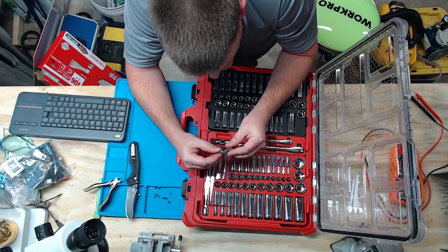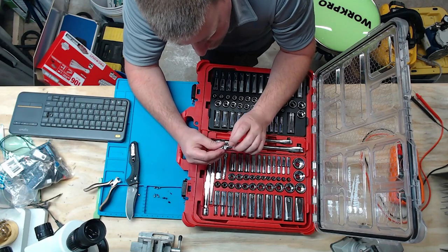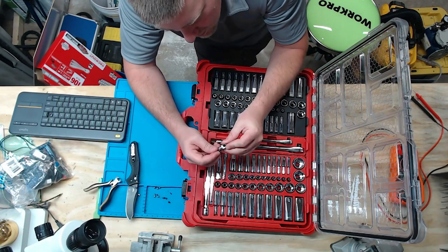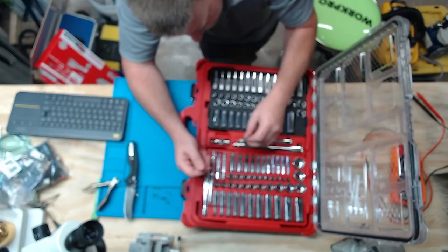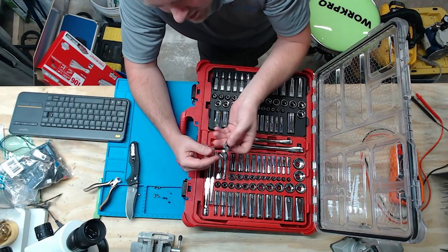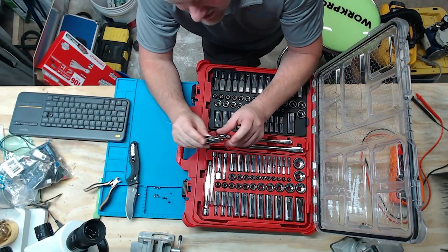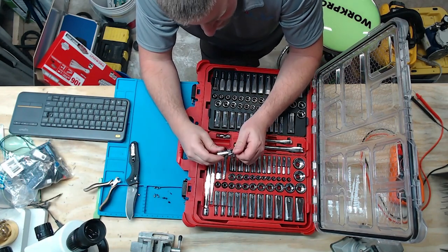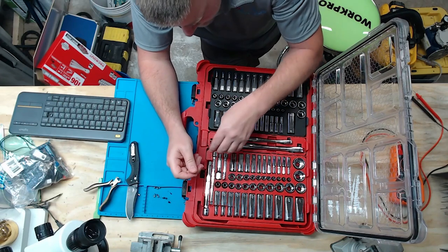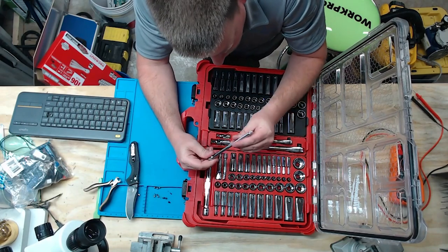Speaking of that, these universal joints — the pins are blunted and staked to hold them in. These ones here actually don't flop around; there's a good amount of resistance in them, which is a good thing. Some U-joints just flop all over the place and those can be such a pain when you're trying to fit a fastener up into some tight place and it just wants to hang there. These ones have a little bit of resistance with nice tight tolerances.